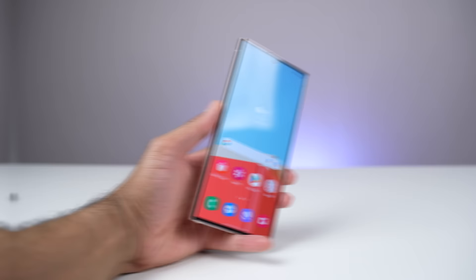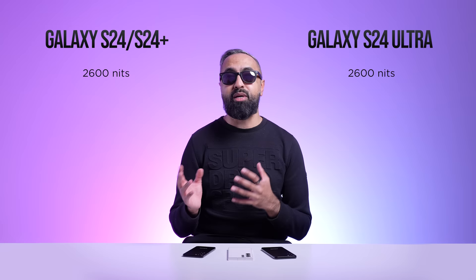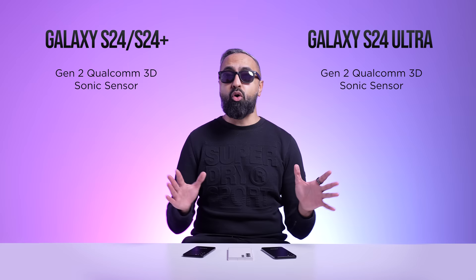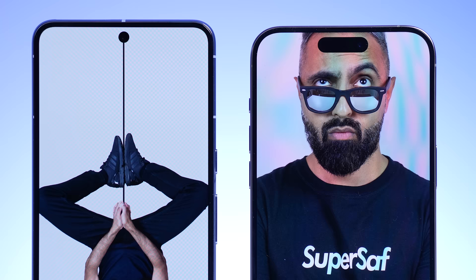One big improvement across all devices is peak brightness, now up to 2,600 nits — quite a jump from the 1,750 nits on the S23 series. The S23 series got overtaken by many competitors over the year, so it's nice to see the S24 series right up there. We are still going to have the same Gen 2 Qualcomm 3D Sonic sensor on all devices. Whether we'll get AI face ID, like we've seen on the Pixel devices using AI to make it more secure, is something we'll have to wait and see.